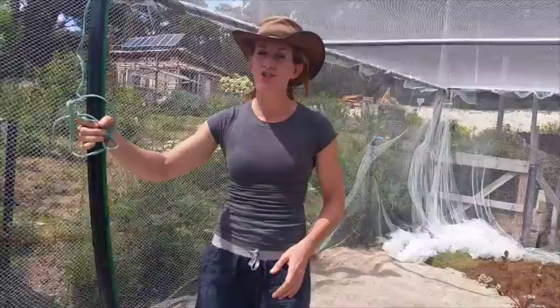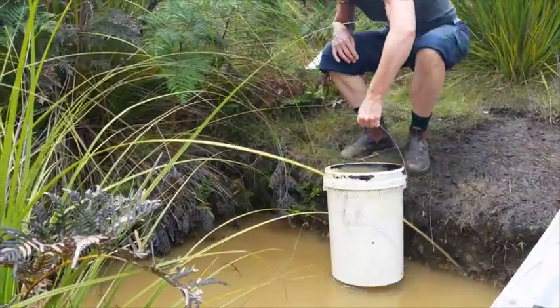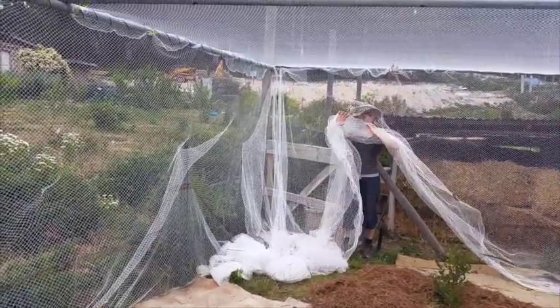Until recently, watering our berry orchard has been a real hassle. We've had to carry buckets of water from a soak 50 meters away, through two gates, under bird netting — just a lot of effort.